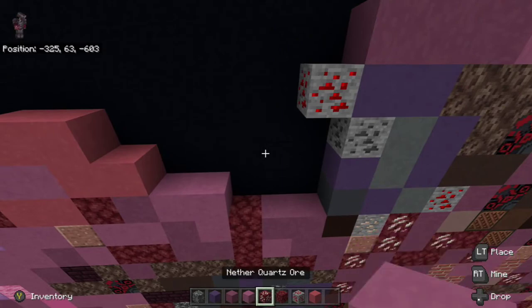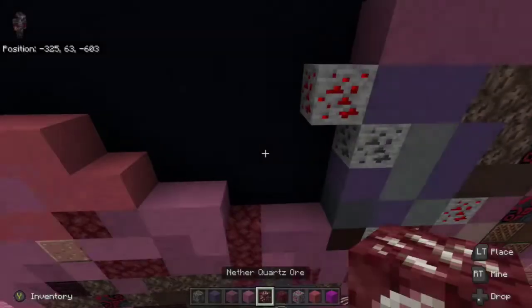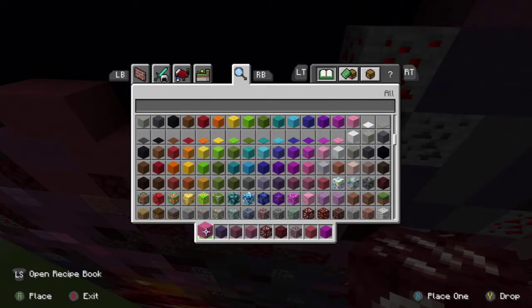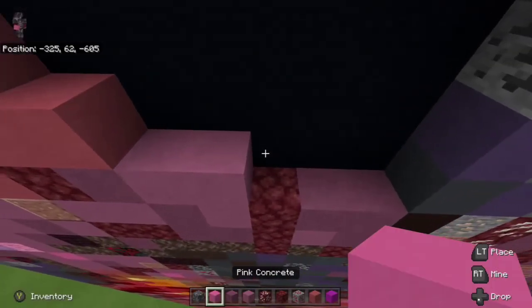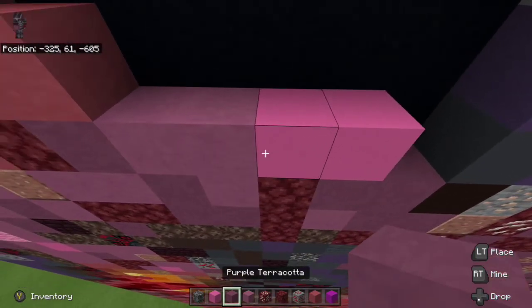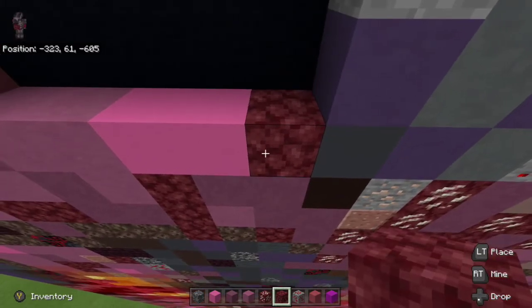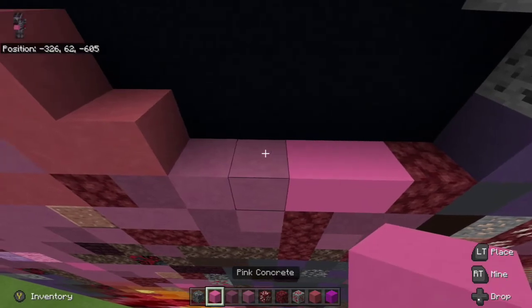The next thing we're going to do is take pink concrete. Place two pink concrete to the right of the magenta terracotta. Take netherrack and place to the right of the pink concrete. Then go up left diagonal from the pink concrete to the left — go one, two.